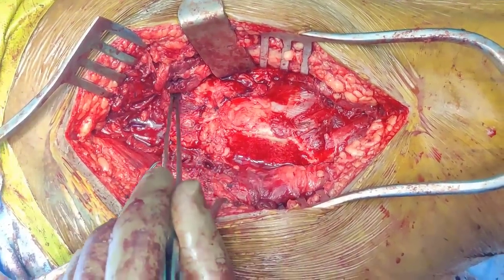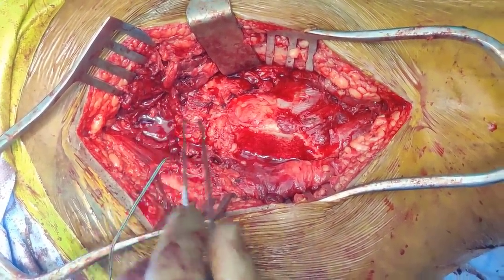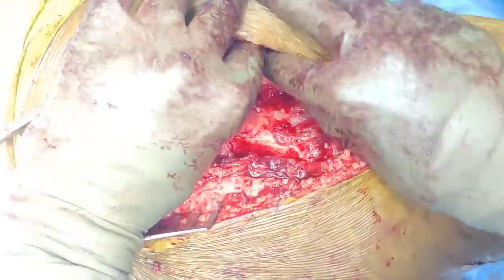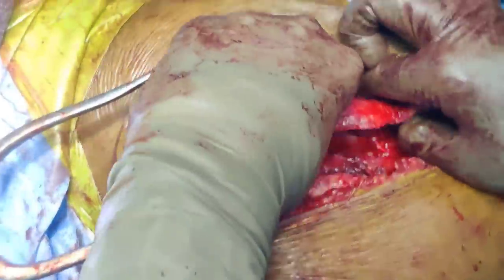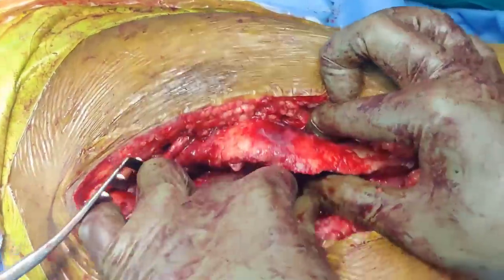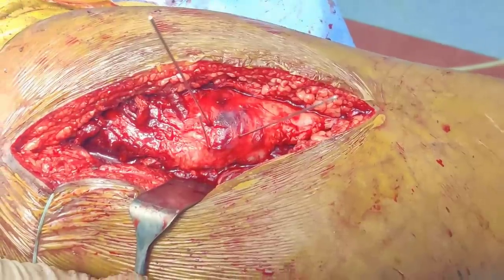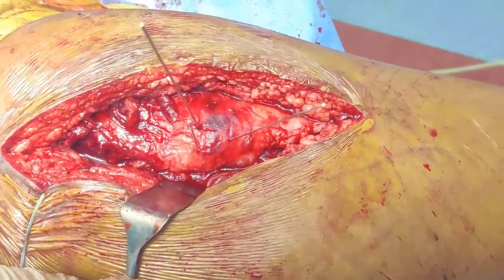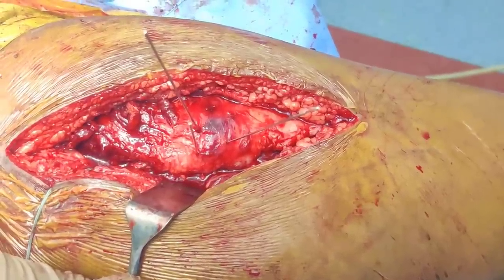This is our capsulotomy closed. The next step will be to take out the GT, oppose it, reduce it, and fix it with two or three screws. I use three guide wires and then a four millimeter partial threaded screw, drilling each of them and then putting the screw.